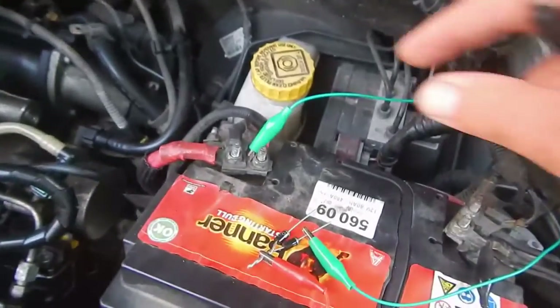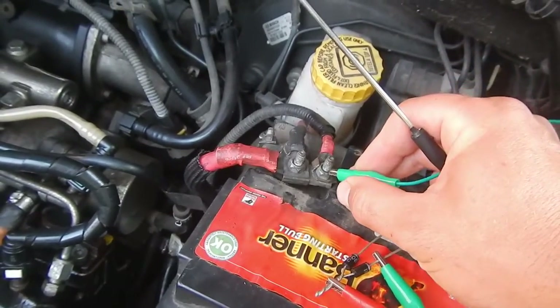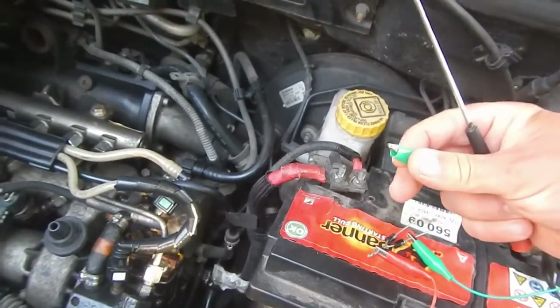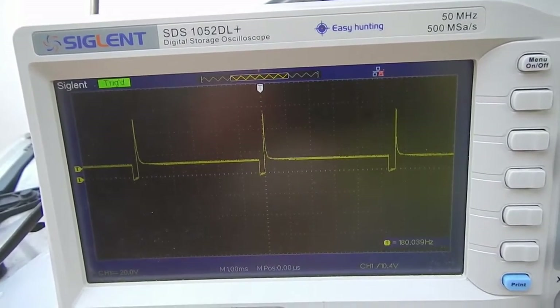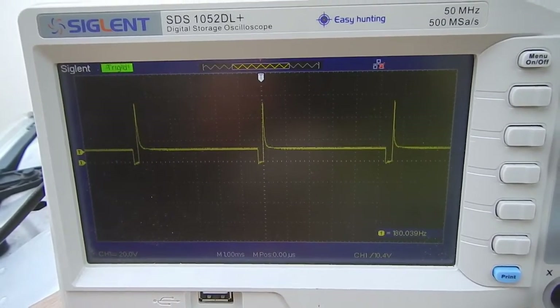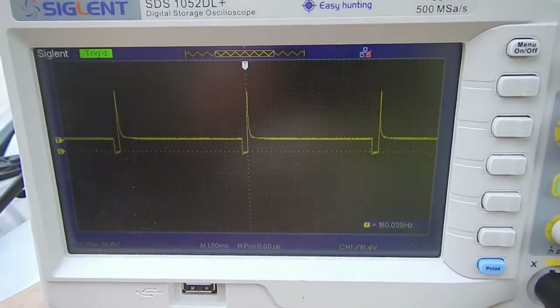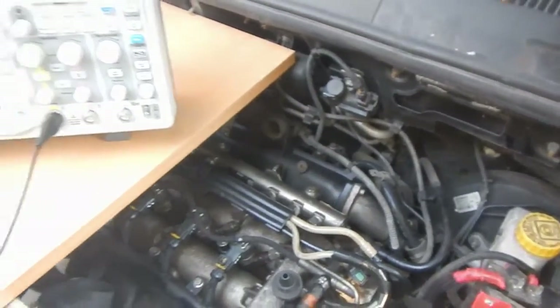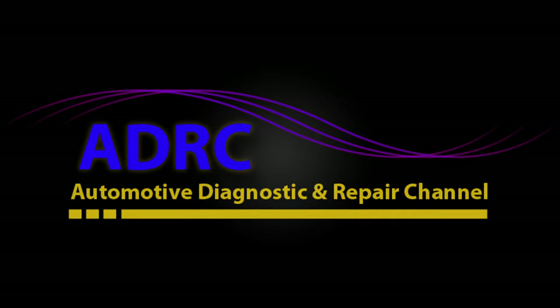I will now disconnect and reconnect the diode to show you the difference in the signal on the scope - you can see the spike returning when the diode is disconnected and disappearing when it is connected back. I hope you enjoyed this video, thank you for watching, and I will see you next time.